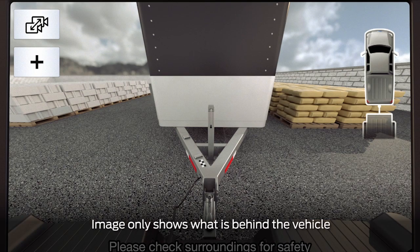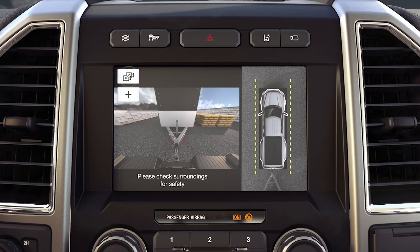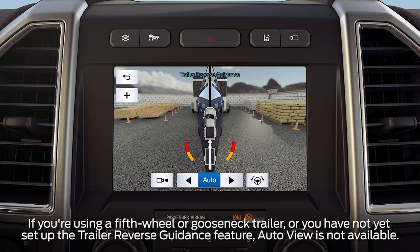Pressing the camera icon takes you to normal rear view, which allows you to see your trailer hitch or what is directly behind your truck. Pressing the plus button zooms in. Pressing the return or back button takes you back to the 360-degree camera system, and auto returns you to automatic view mode.